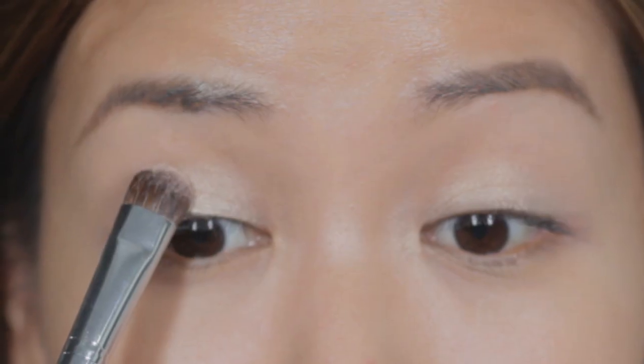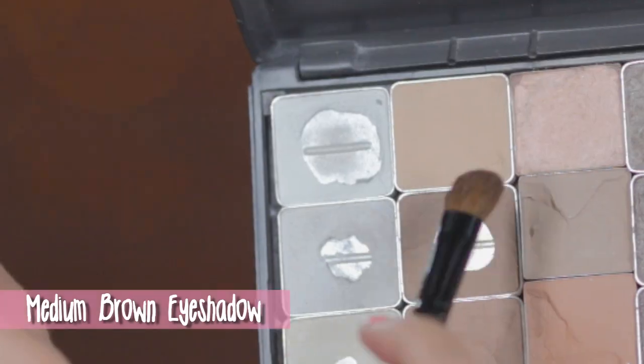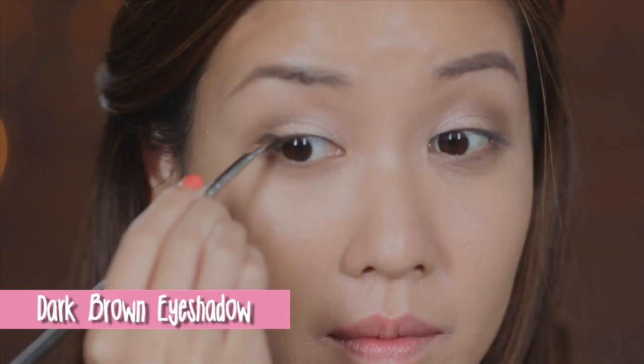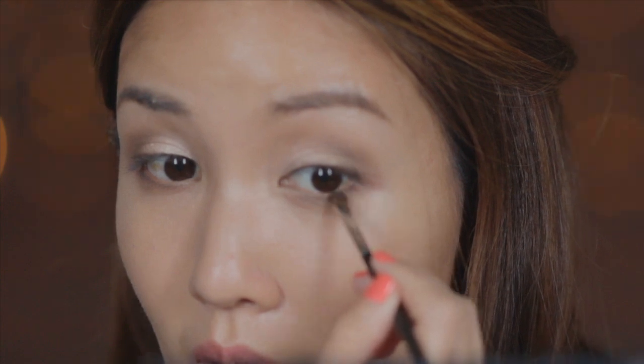Brush an eyeshadow of the same color over the base to set the cream color. With a smaller brush, apply a medium brown eyeshadow on the outer corners and blend towards your crease to give more definition. Now pick a dark brown eyeshadow for the outer half of your lash line to further define the shape of your eyes.